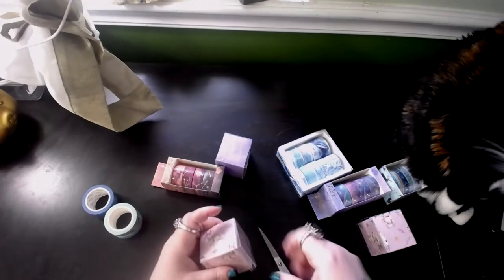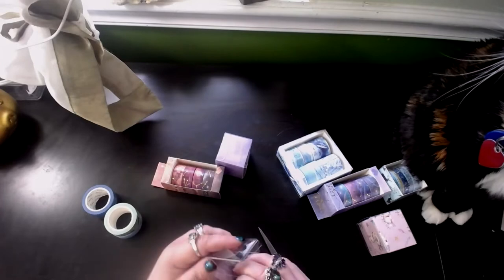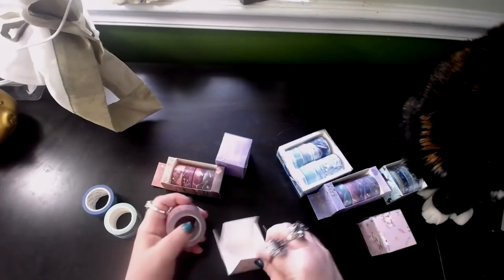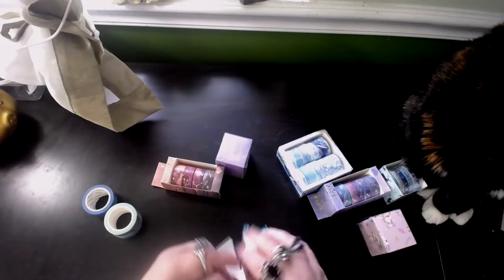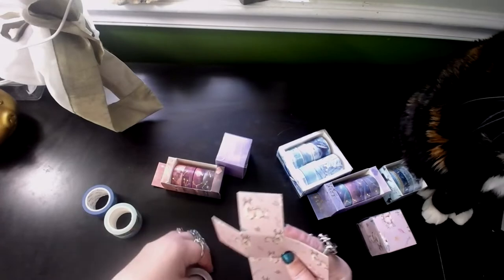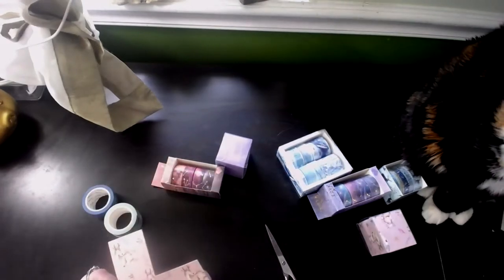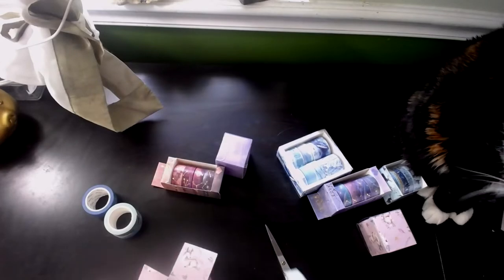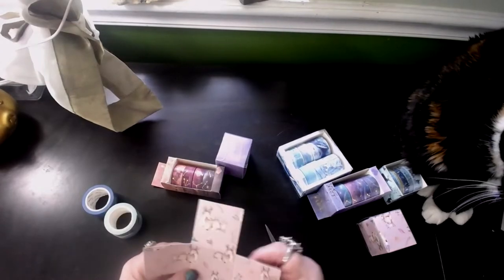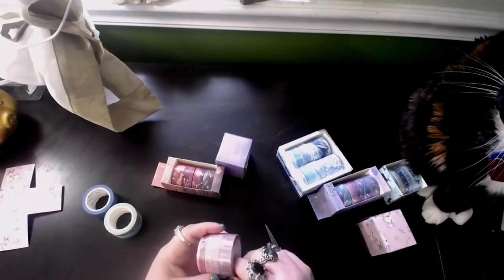I don't bother with these plastic boxes usually — I just cut them up because they can really cut your skin. And this is a bundle. The box is very pretty — that actually makes me want to keep it almost like for stickers. I bet I could make stickers for my planners out of that. I'm going to keep that because I can see using it in a craft project.